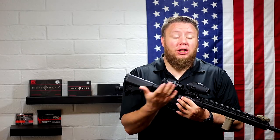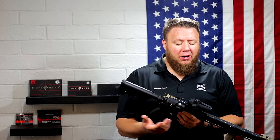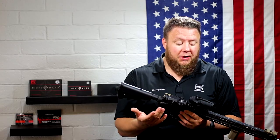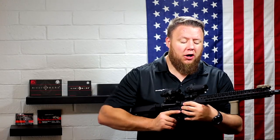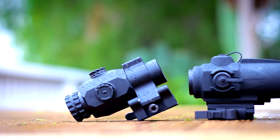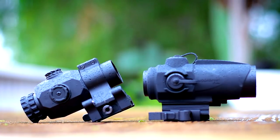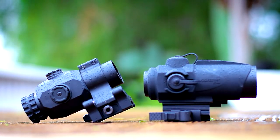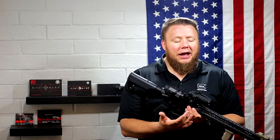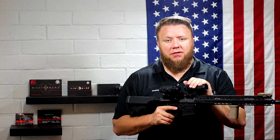The Sightmark Wolverine looks different. When I look at it, I immediately go, what is that? That might be marketing, or they just came up with a unique design. I like the fact that it looks different — I don't necessarily like the way it looks personally, but it's something new, something that doesn't look like another Microdot or another Comp M4. It's kind of nice to see something that doesn't look like an Aimpoint. Just let it be its own thing.